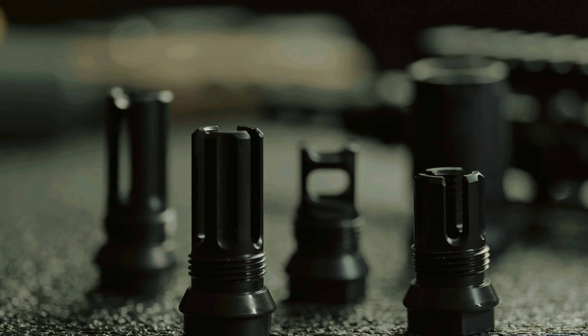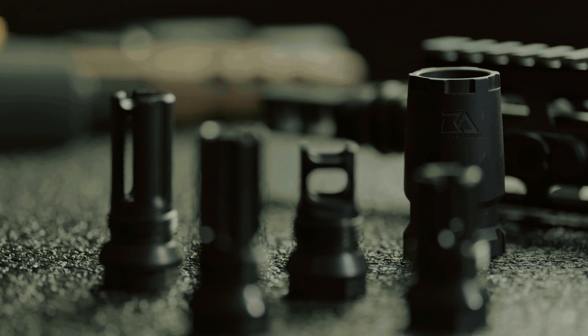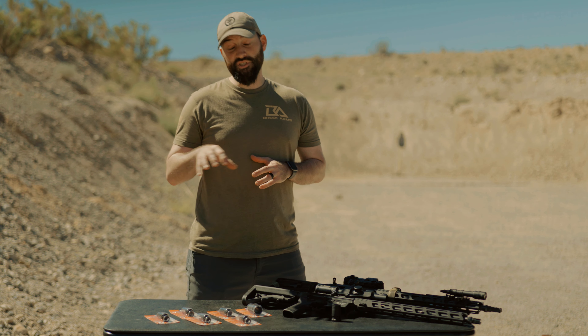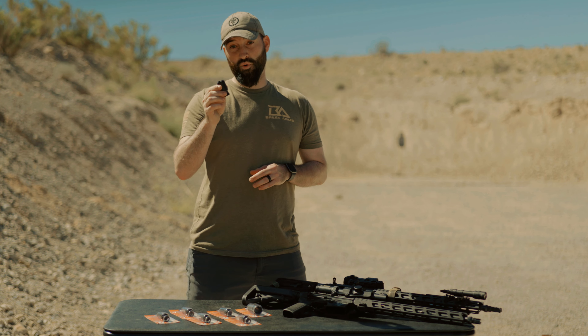In this series, we have six different muzzle devices: three different styles of flash hiders, two different styles of muzzle brakes, as well as our Castle Blast Forwarder. All of our muzzle devices come with a 13-16 by 16 outside thread. This allows every single one of our muzzle devices to be able to utilize the blast forwarder that we have.